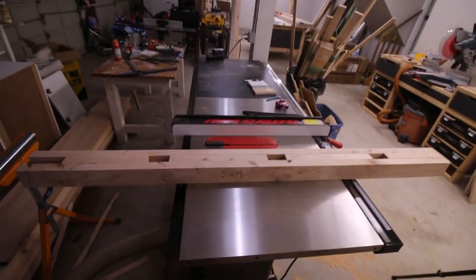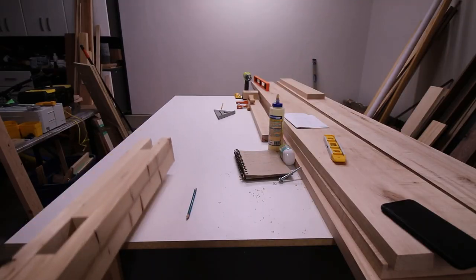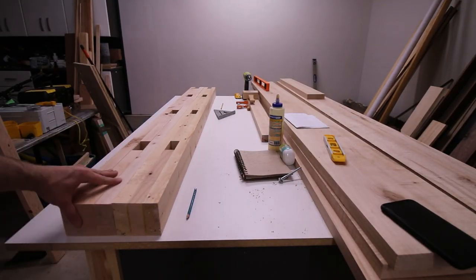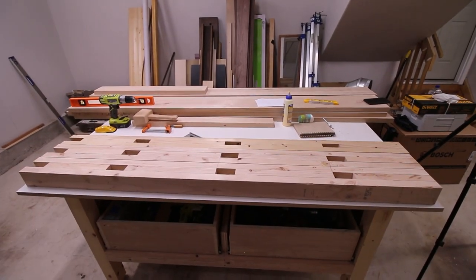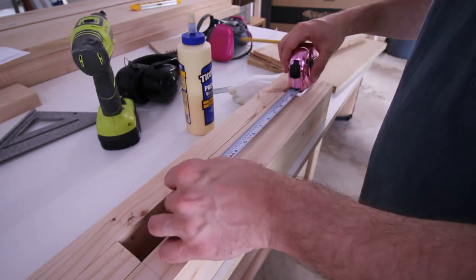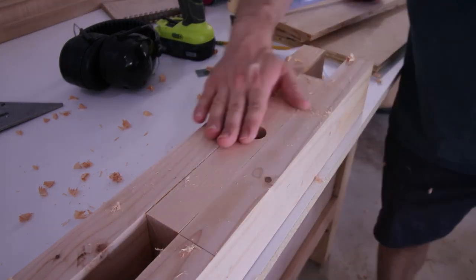Unless one of them changes their mind five years in and decides that they don't love the other ones anymore — then I guess they won't spend time together ever again, even though they were made for each other. Literally. That puts a whole different spin on these rubber rack supports. We're going to be bolting these to studs, and in order to do so, I'm going to pre-drill with a Forstner bit.